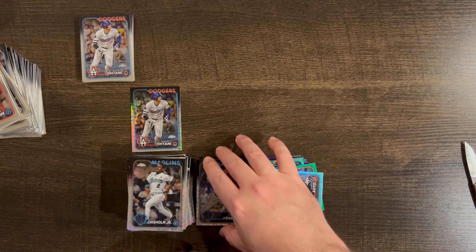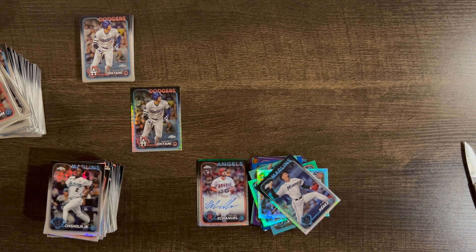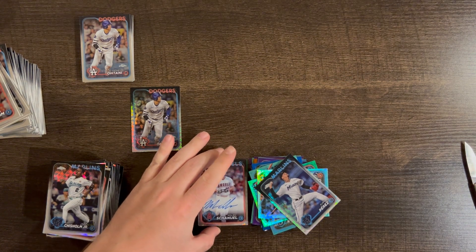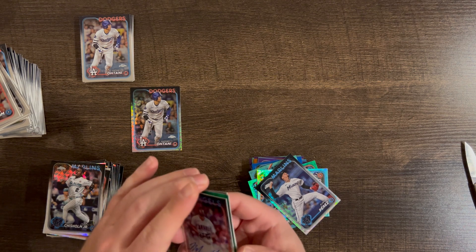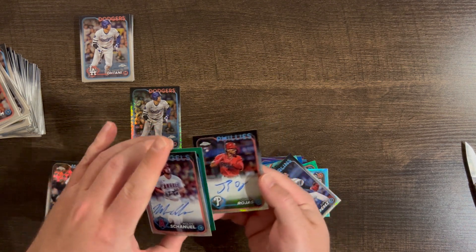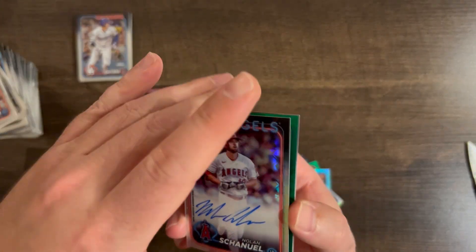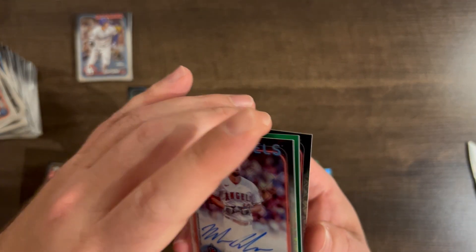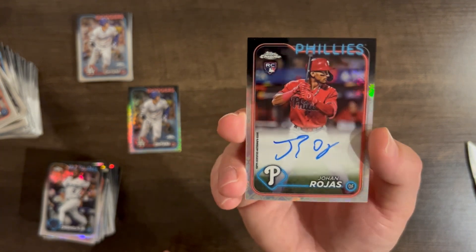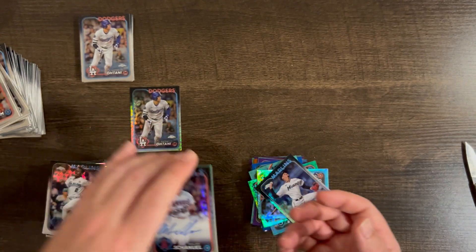Let's count out what we have. Out of ten boxes you can expect three autos: two base — Arenado and Rojas — and one parallel, the green Rafaela /99. No sticker autos, which is good. We got three autos total.